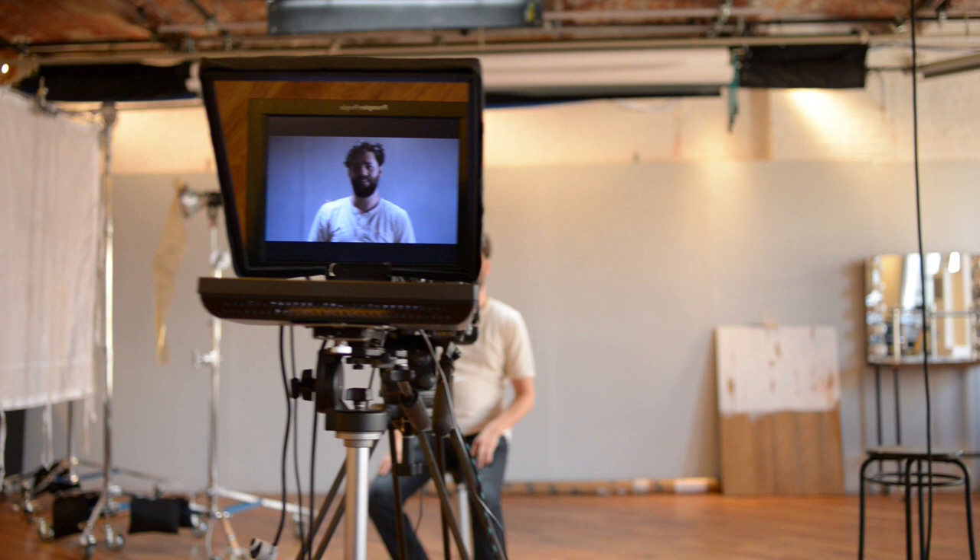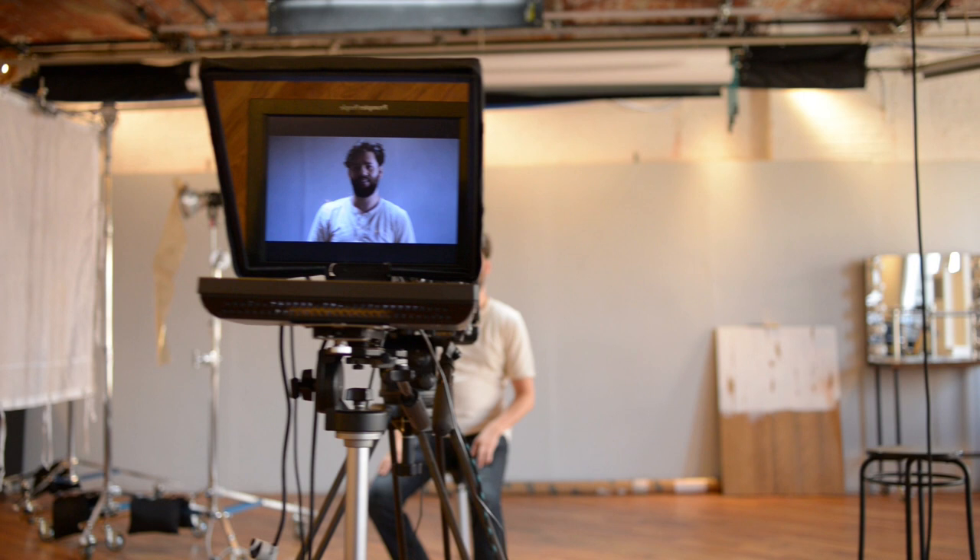I am very excited, as you can see. So here it is from profile view. Bada bing, bada boom.